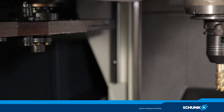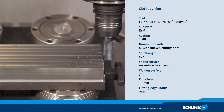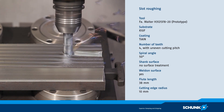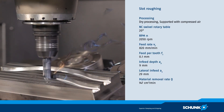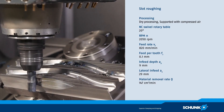For full slot milling, the tool is changed to a CAT-coated solid carbide end milling cutter with a diameter of 20 mm and four cutting edges. At a runout and repeat accuracy of less than 0.003 mm, the Tendo E Compact ensures the best surface results due to even cutting action and highest reproducibility.